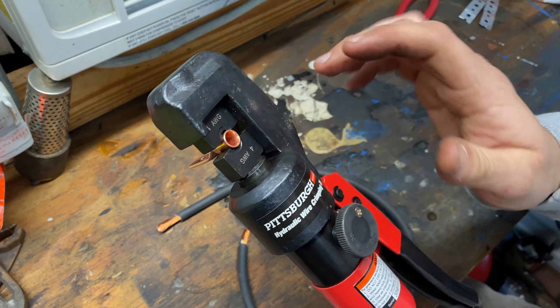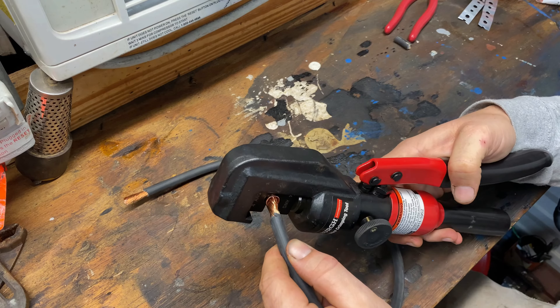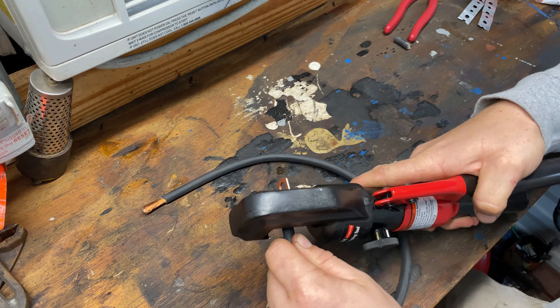One issue I have encountered with this tool is that it will screw apart. It comes with some extra O-rings and seals that you can replace them with. Sometimes when I'm using it they'll kind of loosen up, so before I start using it I just make sure I've got it good and tight. That top can come loose too, so that's just a couple things to keep an eye out on — just making sure it's tight and not coming apart when you go to use it.